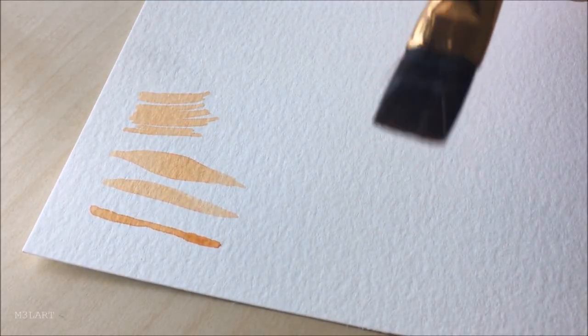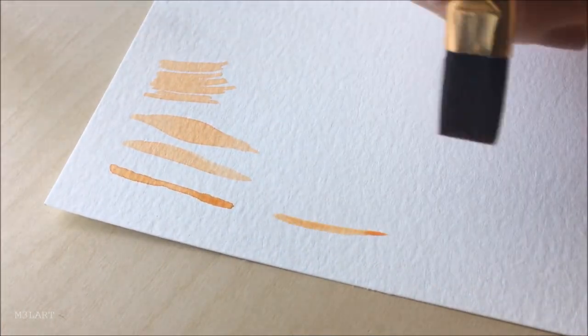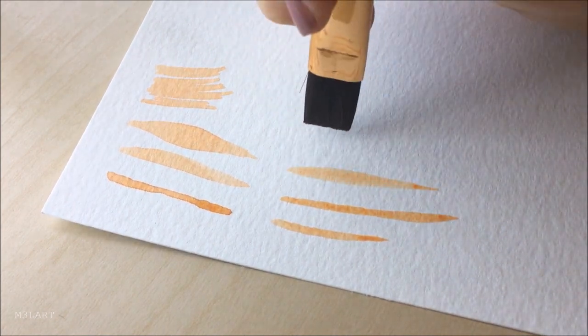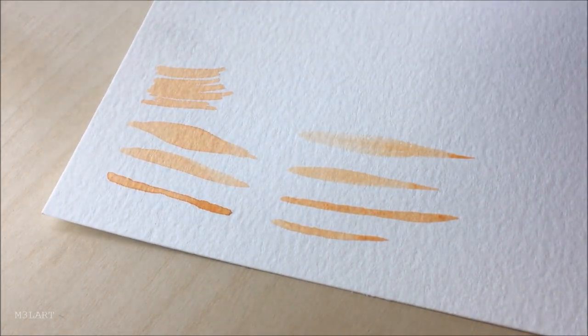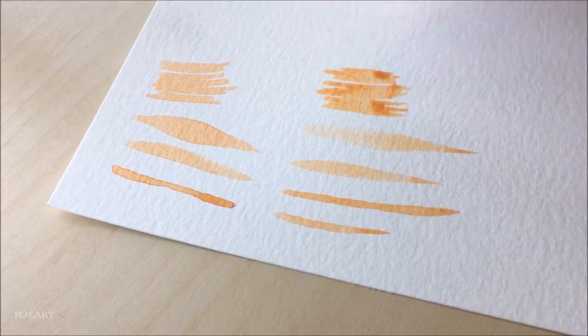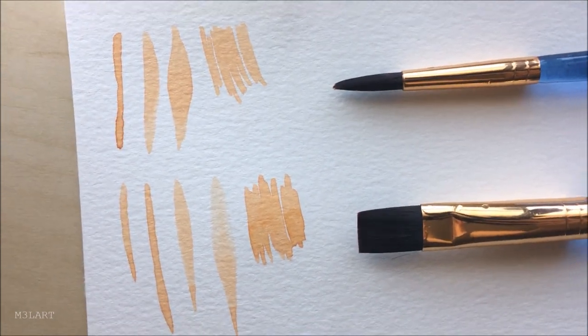Now I'm going to show you similar strokes with the flat brush. My theory is that if you hold it vertically like this you actually have a little more control when you're doing straight lines, because there are fewer bristles to splay out everywhere when you add pressure. So as you can imagine when you're painting a lot of hair very quickly, this is kind of helpful.